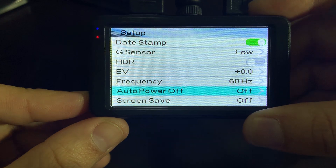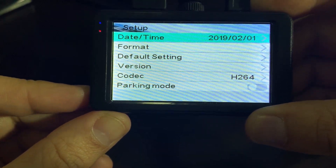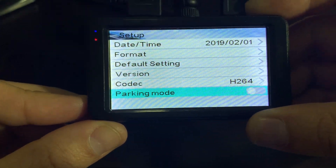Secondly, you want to make sure that your auto power save is off, your screen save is off, and your parking mode — you want to make sure that that is not selected either.